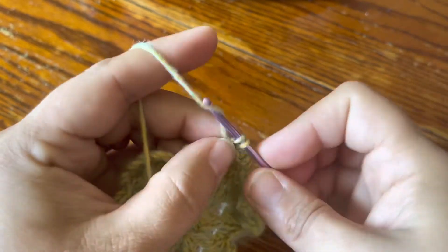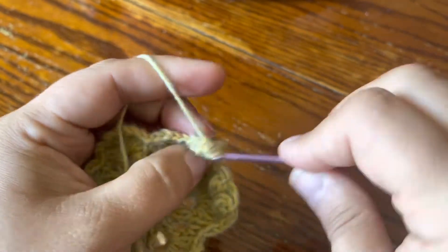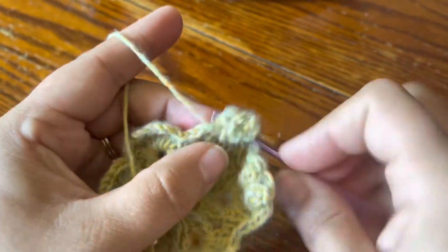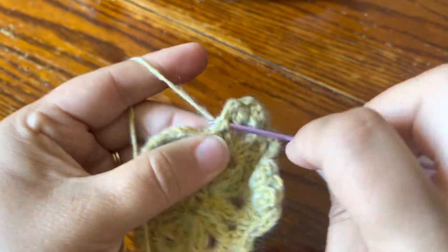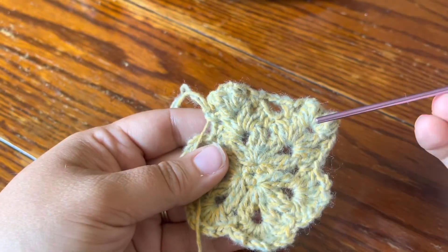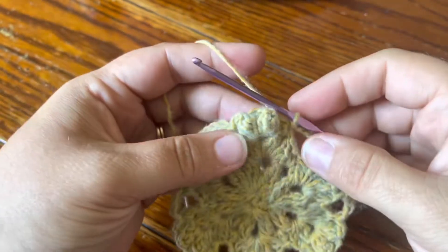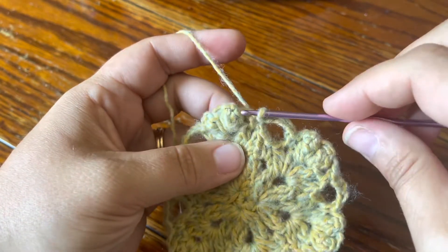Now we're into our repeat: chain two, 3DC popcorn, chain two, 3DC popcorn in the same chain space. Then chain two and go into the next chain space with a single crochet. That's how your repeat looks all the way around — you'll have six little corners with two 3DC popcorns, and make sure you have chain four going across that middle area. The round is complete and I joined with a slip stitch in the first single crochet of the round.